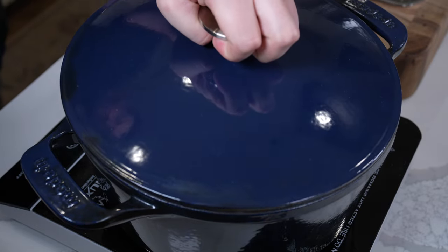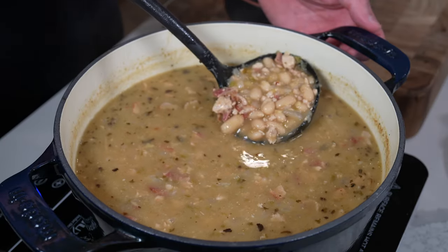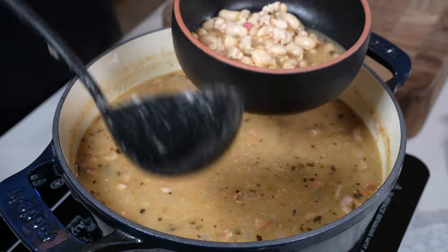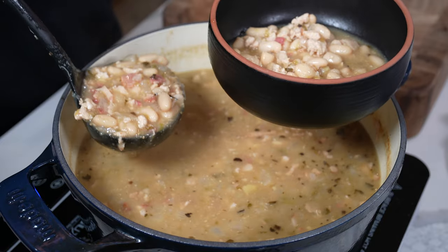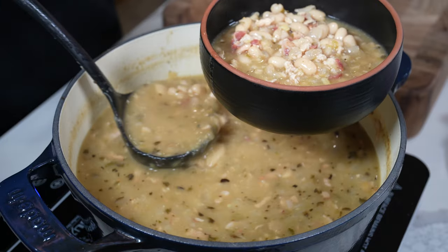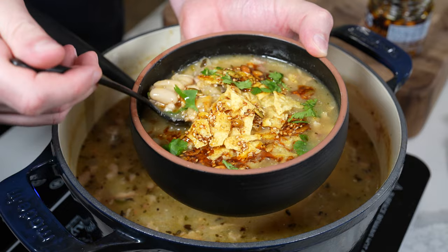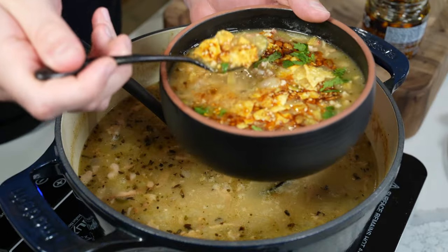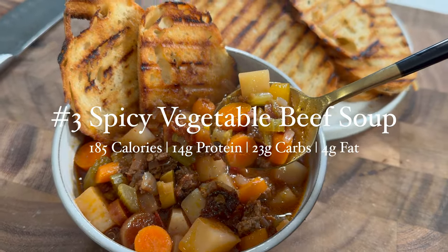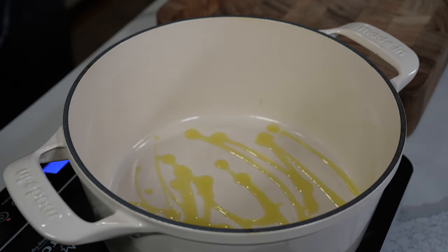Those flavors will develop pretty quickly, and it is going to be even better the next day — but what soup and chili isn't? I like to serve this with tortilla chips or baked tortilla chips, just like the chili. A lower-calorie cornbread works really well with this too. The soup is surprisingly creamy, so you really don't need a lot. Some fresh herbs and a little salsa macha works great.